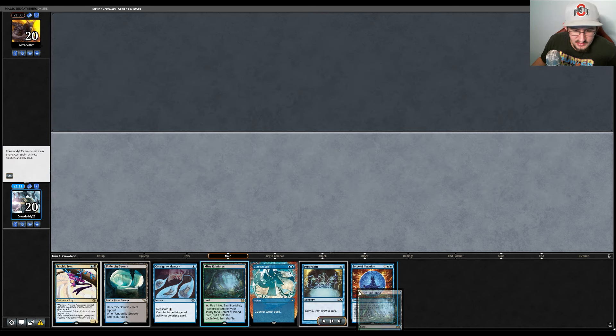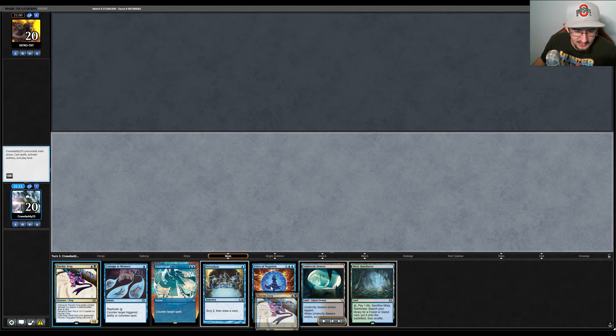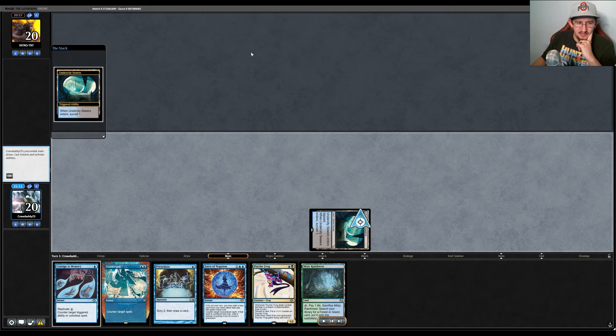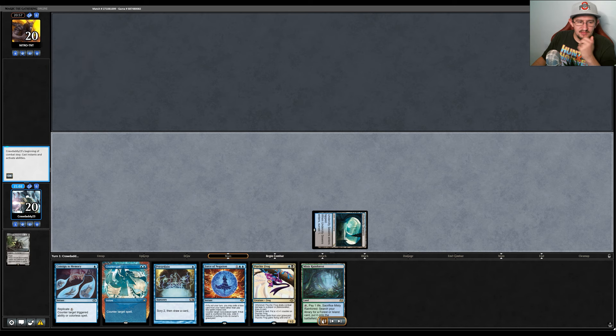We keep a hand with another turn-two Psychic Frog on the play. It wasn't good enough last game, but we also didn't draw well. We play Undercity Sewers on turn one, then plan to crack a fetch land on turn two to play Frog while still leaving up Force of Negation. We push Bowmasters to the bottom via Surveil since it's not useful. They play an Arid Mesa and say go.